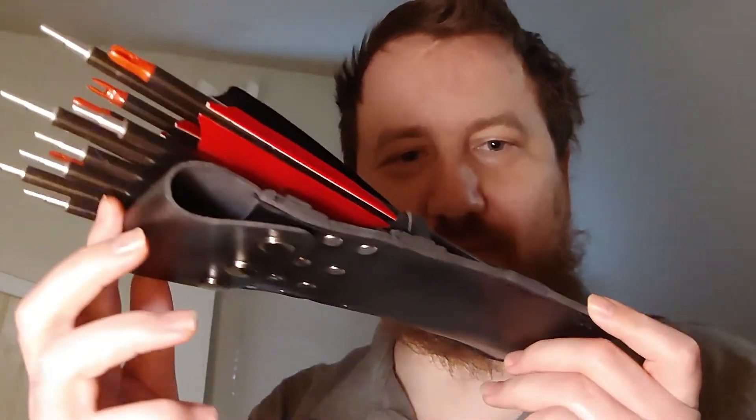Hey, welcome. Here I want to show you guys the leg quiver system that I'm building for having arrows on the lake. You can actually get this quiver for about $19 on Amazon.